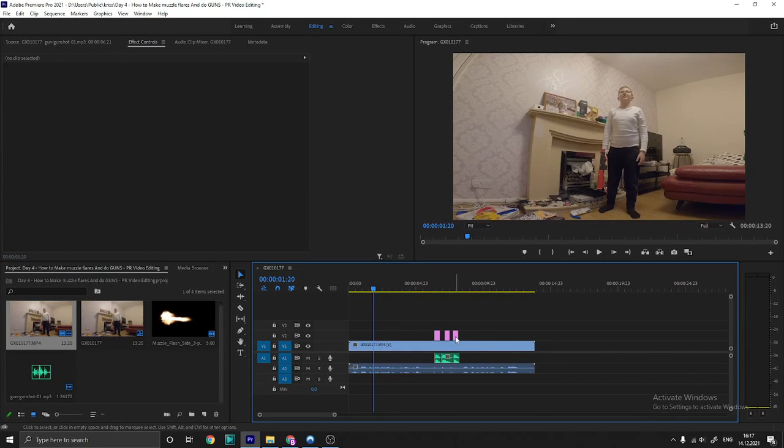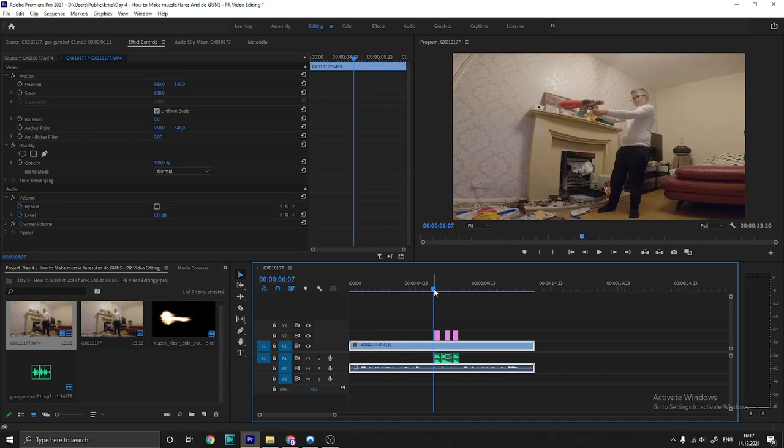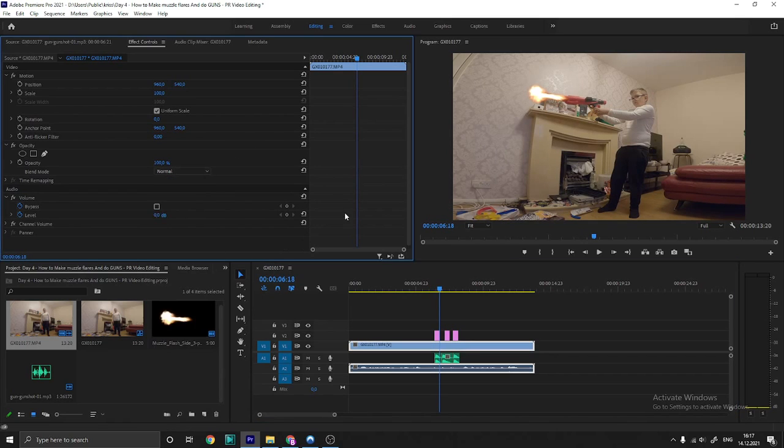Here's a playback of how we did it. First, make sure you download the image of a muzzle flash. Unfortunately it just covers the background, so I used linear dodge to add it to the video.